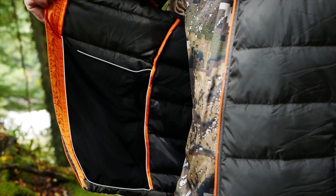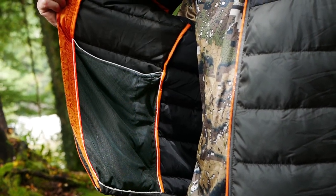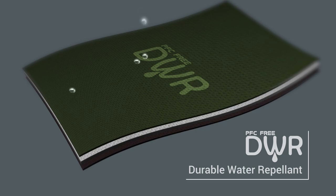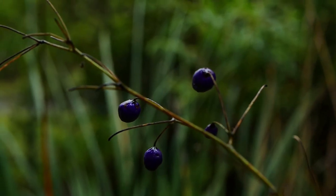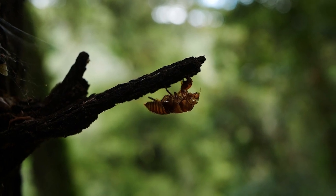Internal elastic mesh pockets line the insides of the jacket for extra storage. Durable water repellent on the Razor Elite is free of perfluorinated compounds, meaning we are not introducing harmful byproducts into the environment.